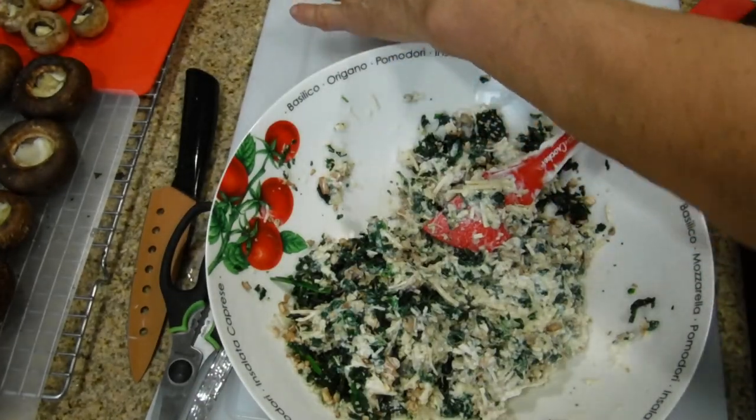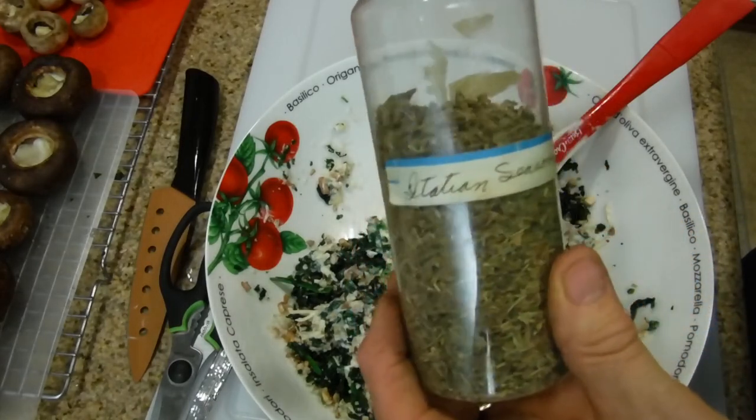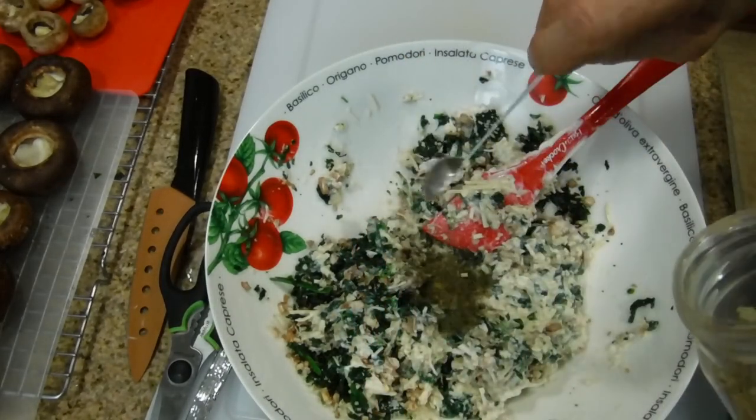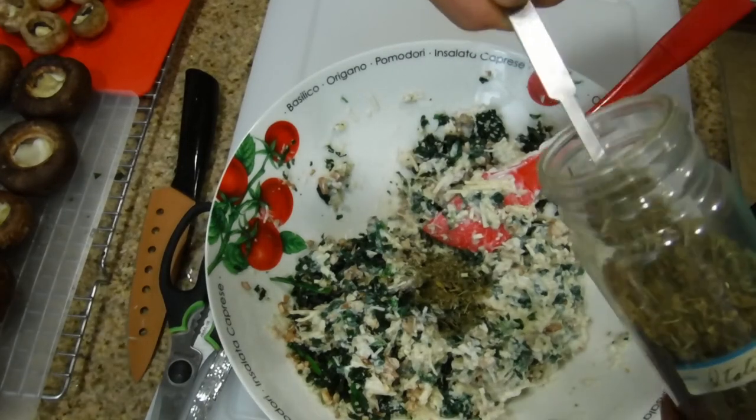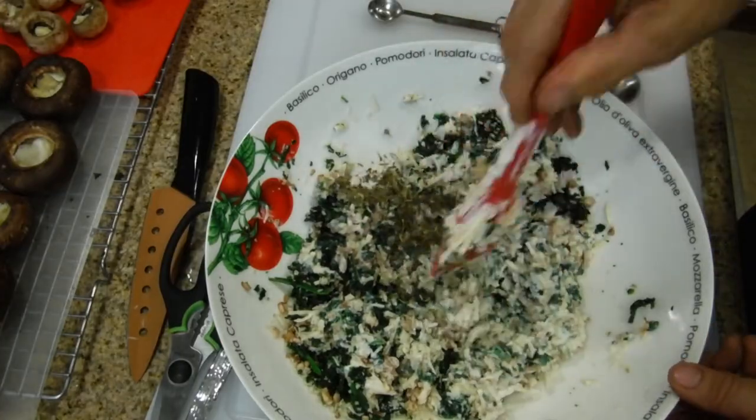The final ingredient is Italian seasoning — we mix our own, which is why it's in a container. All you need is two teaspoons for the entire mix. Add it in and mix everything together one more time.